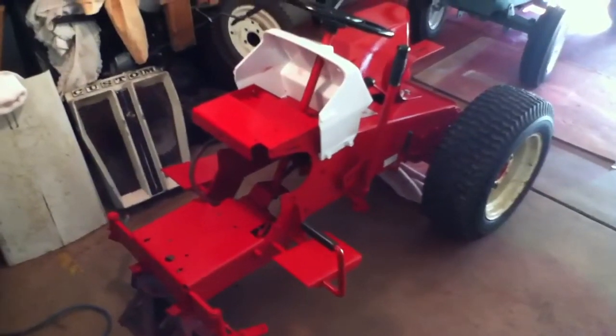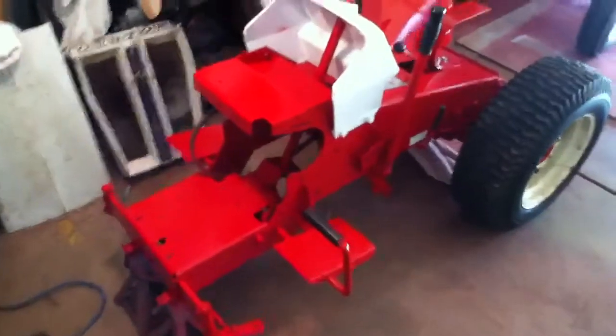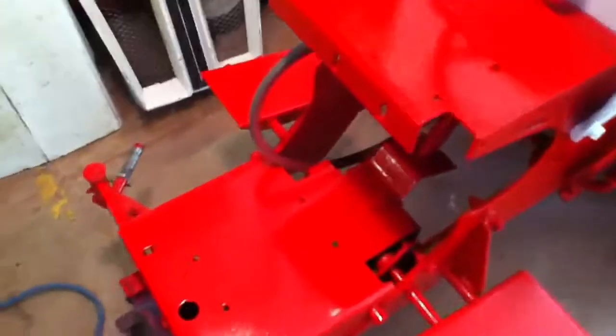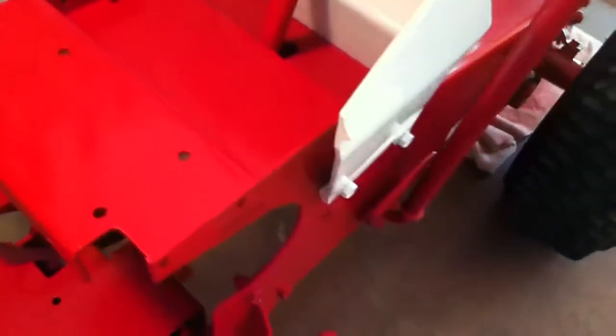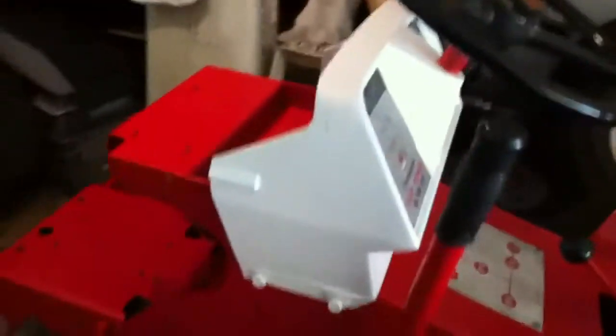Hey guys, I'm going to give you a quick update here on the paint job on the old custom. Got the main part of the tractor finished up here. Just been inspecting it in the light. It's got some good shine to it. I mean it's not perfect guys, it's just done. But this is what we've got so far.